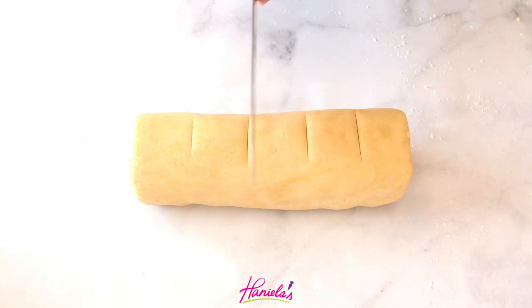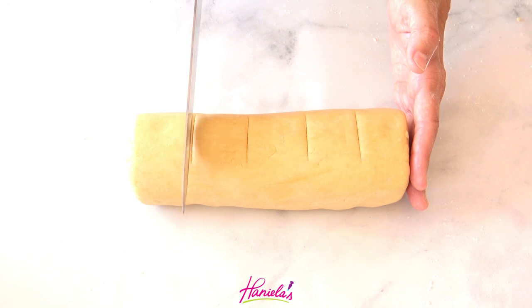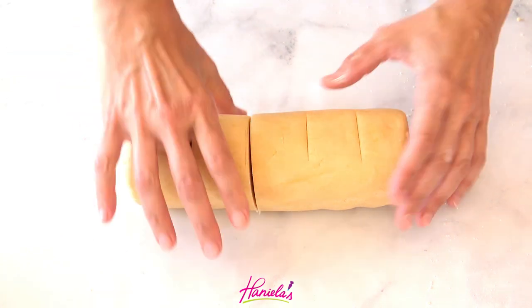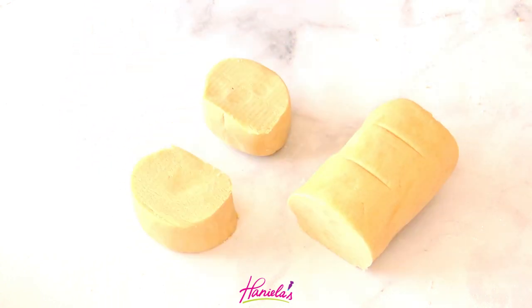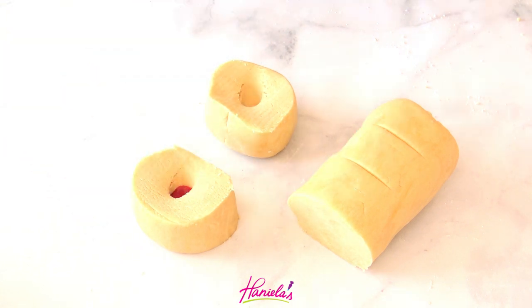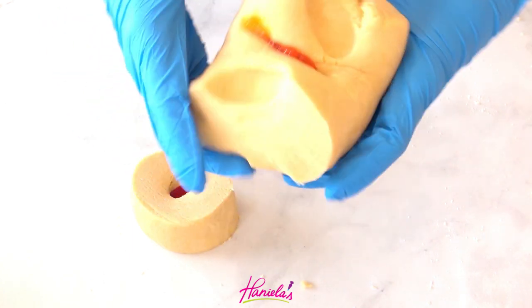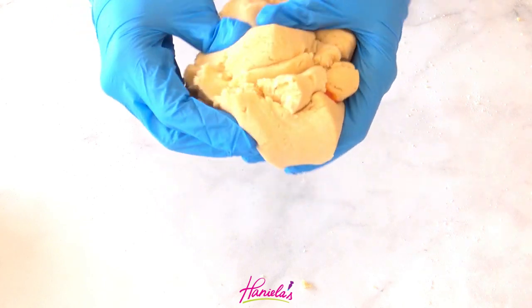You can either weigh your dough with a scale and divide it into five portions, or you can just roll an even snake and cut it like I did. I have two portions — one I'm going to color with pink and the second with brown or ivory food coloring. The third, larger portion I'm coloring with lemon yellow.